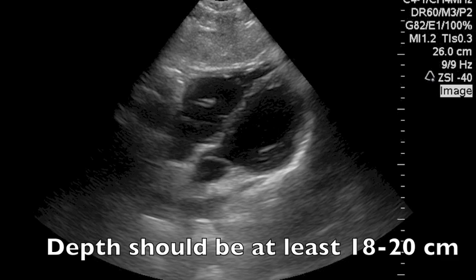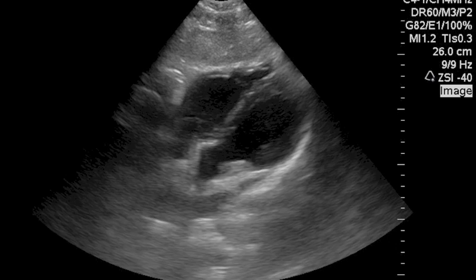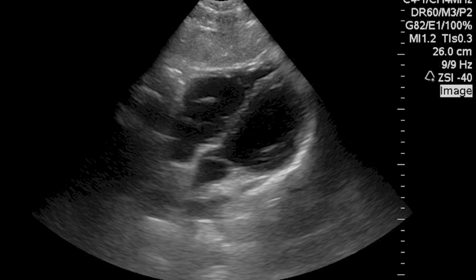Normally, if you're doing the FAST exam, for example, you want to make sure there's no fluid on the heart. You're also evaluating cardiac motion.